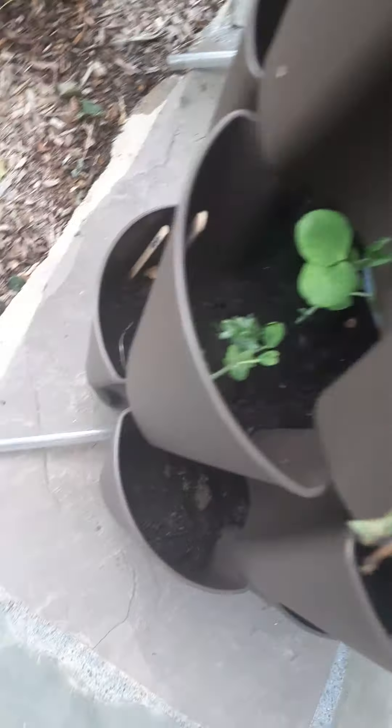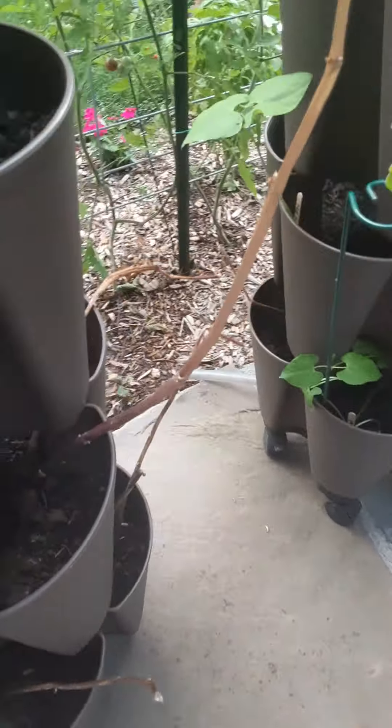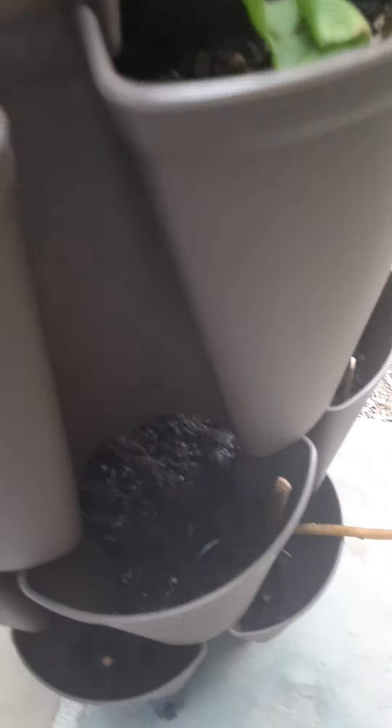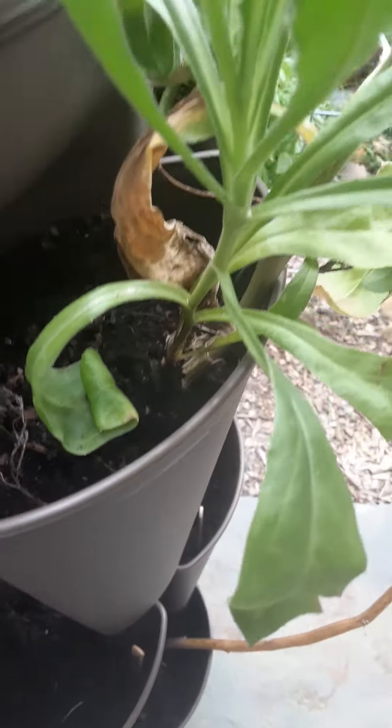There are some peas, some radish — a bit leggy again, so this is an experiment and time will tell. Got some string beans started, some calendula that reseeded itself, and some kale. Hoping that stuff does a little bit better.